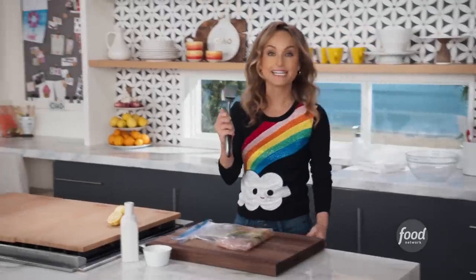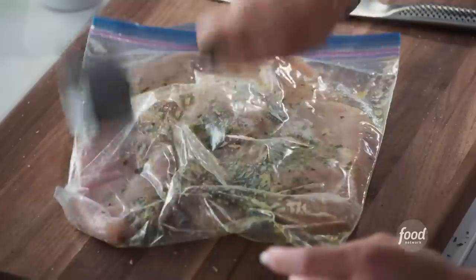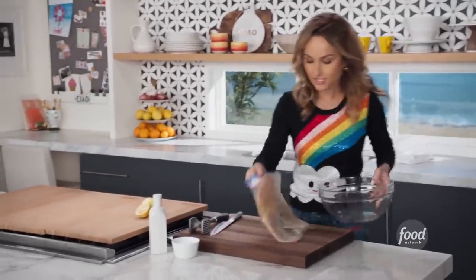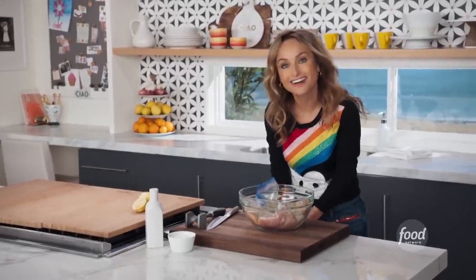I've got my handy little mallet. A lot of times you can find them with a rough side and a smooth side — we're going to use the smooth side. Then I grab a bowl just to make double sure that all the juices stay here, and we're going to pop this in the fridge for a little bit and then cook it off.